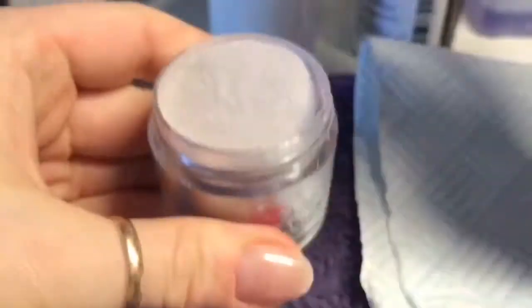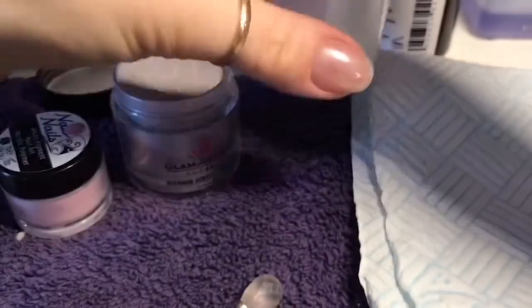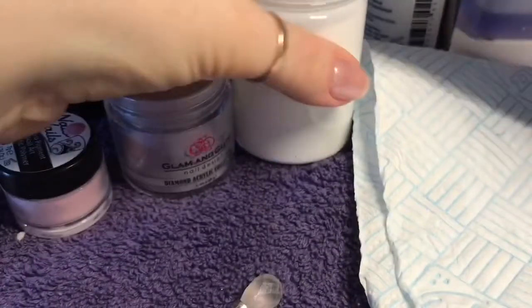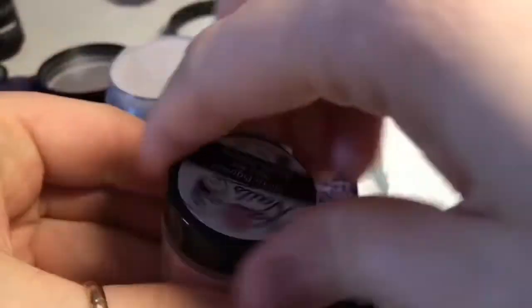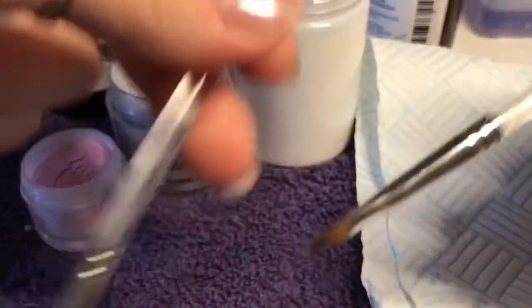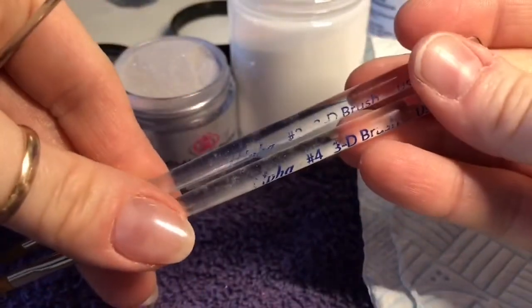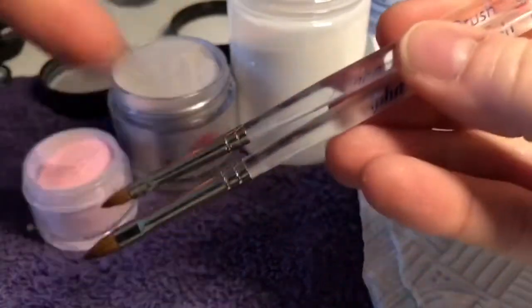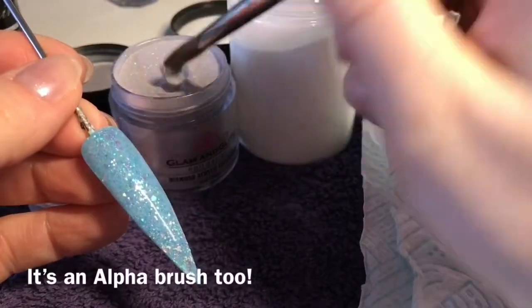To create the bunny I'm going to be using silk from Glam and Glitz, which is part of their diamond acrylic collection — it's got a nice shimmer to it. I'm going to be using white from Naio, and metallic rose from Nail Sugar which is another gorgeous metallic acrylic. I'm using my size 2 and size 4 3D alpha brushes from Nailsessities — they've got loads of different alpha brushes so go and check their website, link in the description. I'm also going to be using my size 8 round brush.